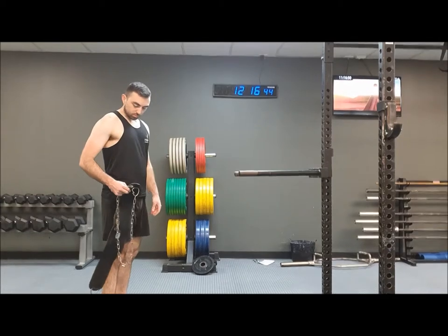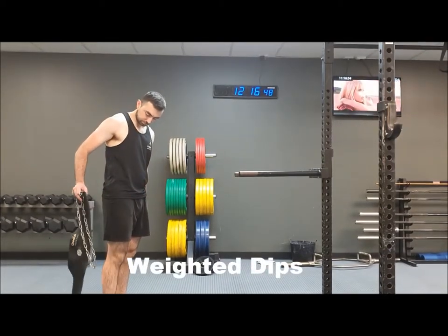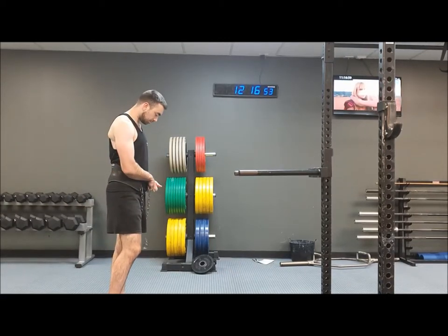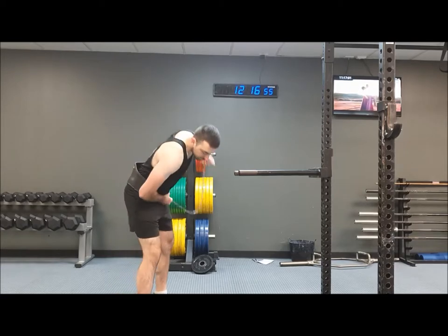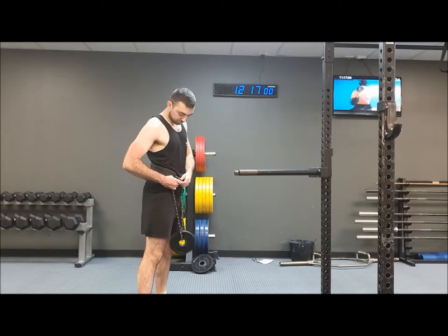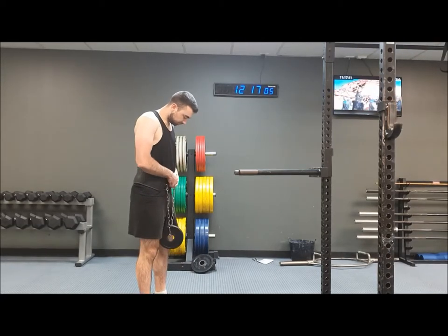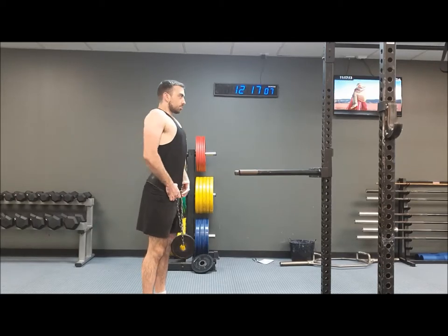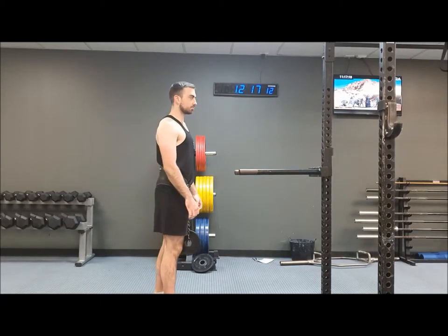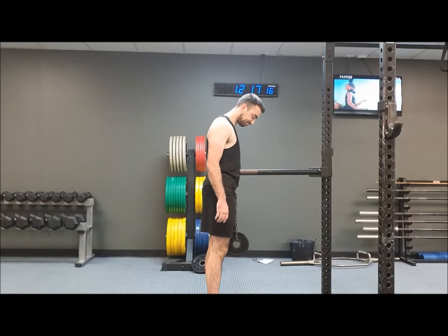We have Max with a weight belt ready to do some weighted dips. He's going to pop the belt around and hook the chain through the belt and through a plate. This is an advanced dip variation, so if you haven't mastered your normal bodyweight dips yet, I suggest you stick with those. But if you're ready for a bit more intensity, then we'll go through this.